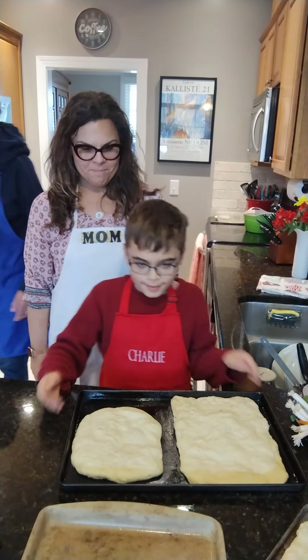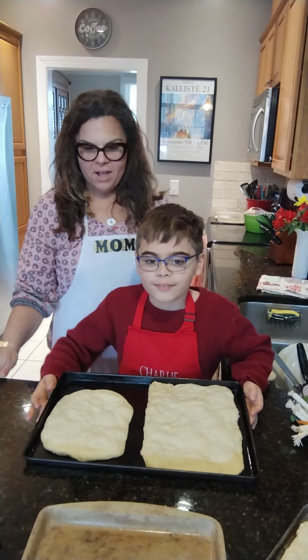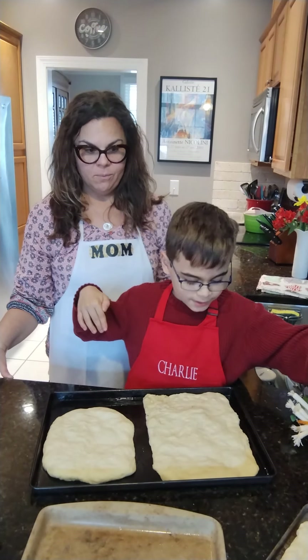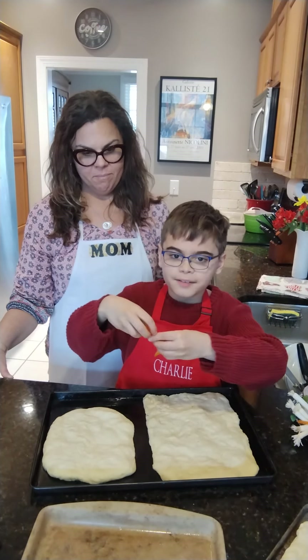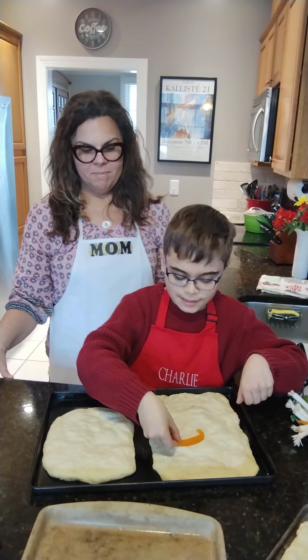We're going to make focaccia art bread. We're not only going to make the bread, but we're going to decorate it so it looks really pretty. We're going to take vegetables like this pepper and put it on there to make something.